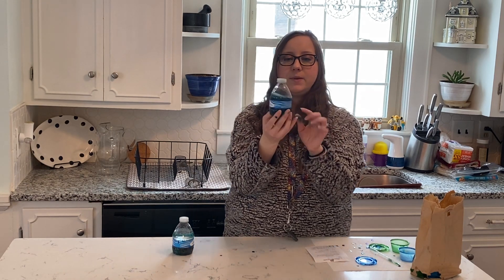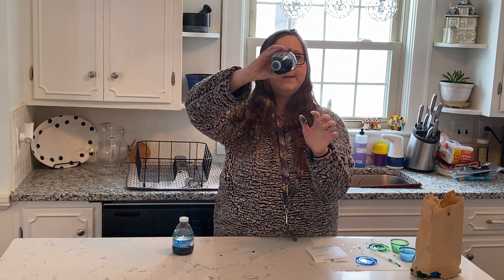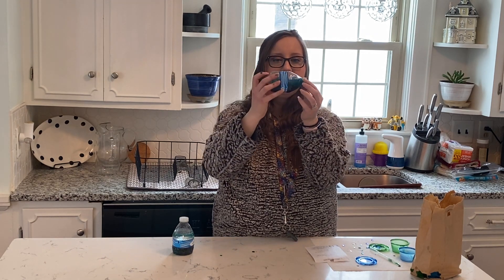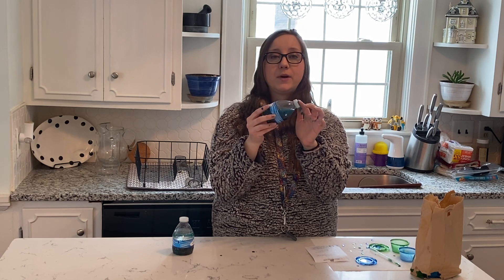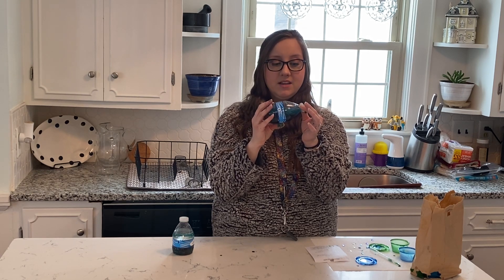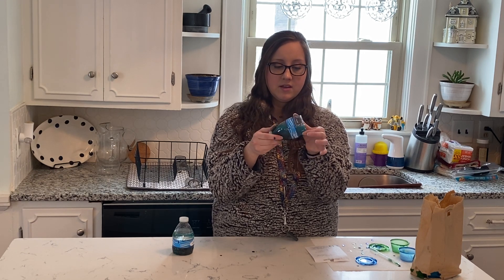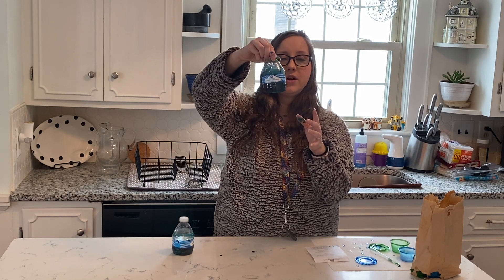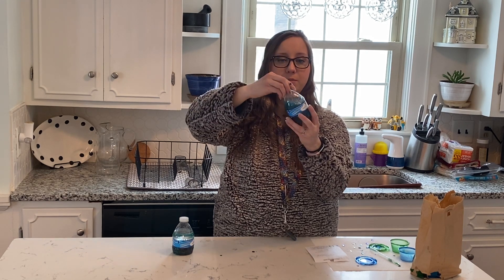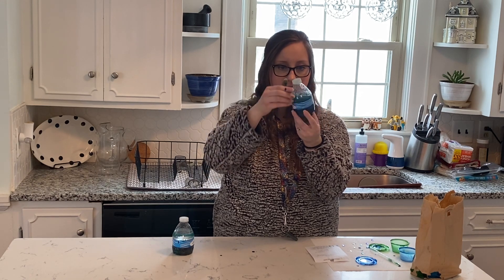Now I'm going to close our bottle and then shake it. If you leave more space at the top, you can kind of see how the layers are. One cool thing about using the vegetable oil — and you can see this when you have your own — is that it kind of looks like there are sparkles or bubbles in there. Right now the water and the oil are mixed together, but they will separate pretty quickly if you start looking at it.